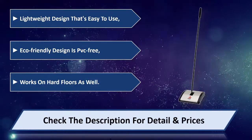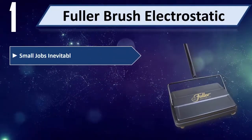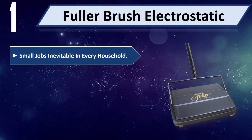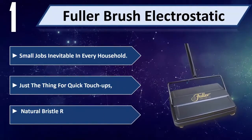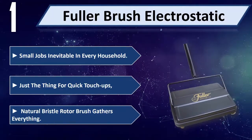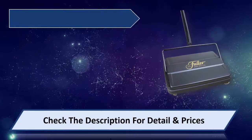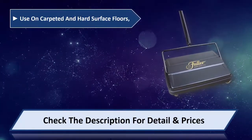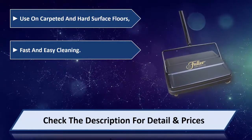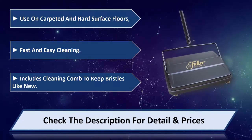Number one: Fuller Brush electrostatic. Small jobs are inevitable in every household — just the thing for quick touch-ups. Natural bristle rotor brush gathers everything. Use on carpeted and hard surface floors for fast and easy cleaning. Includes a cleaning comb to keep bristles like new. Please check the description for detail and price.